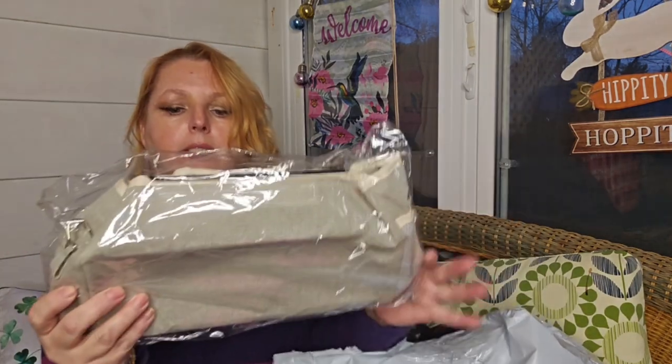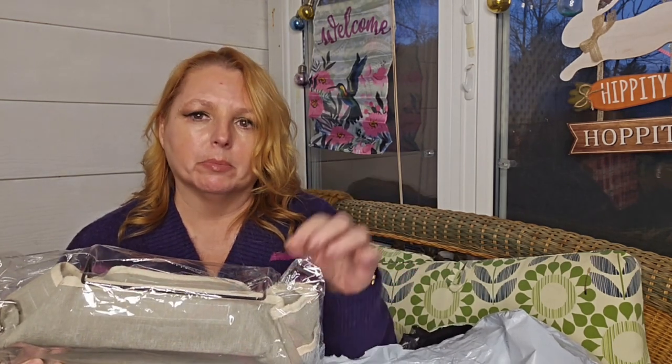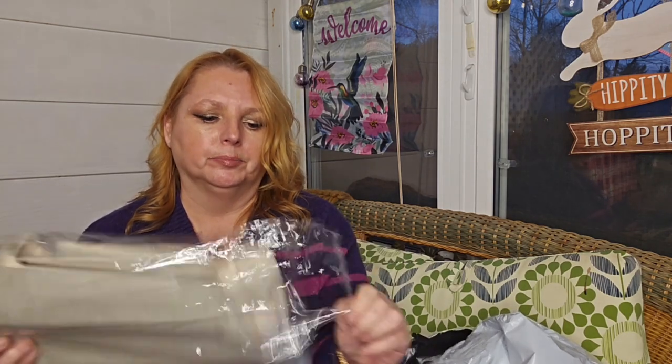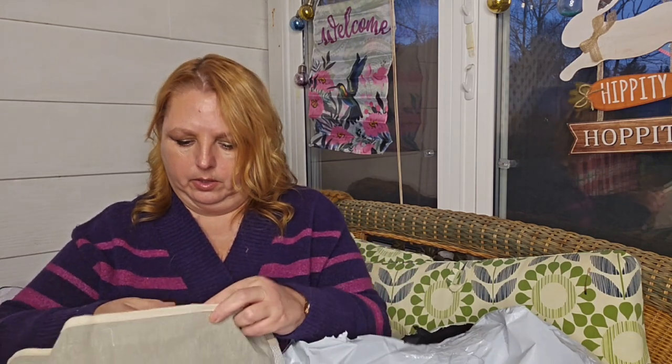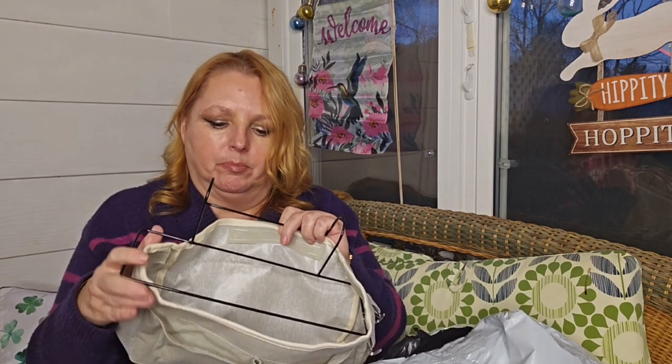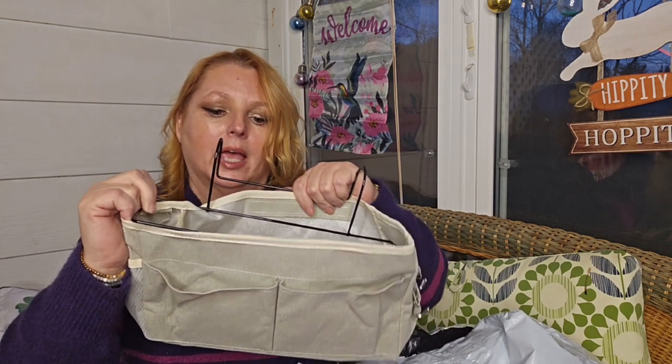So this is one of those bedside holders. I got one from FabFitFun and loved it, then bought two more from Amazon but they were different and I didn't like them as much. This looks identical or very similar to the FabFitFun one. There are some little Velcro tabs in here — you install them and hook it over the side. The Amazon ones didn't have this kind of metal piece to hold it firm. The straps on those had to go around and it was very difficult on my daughter's bed, it just didn't want to work.